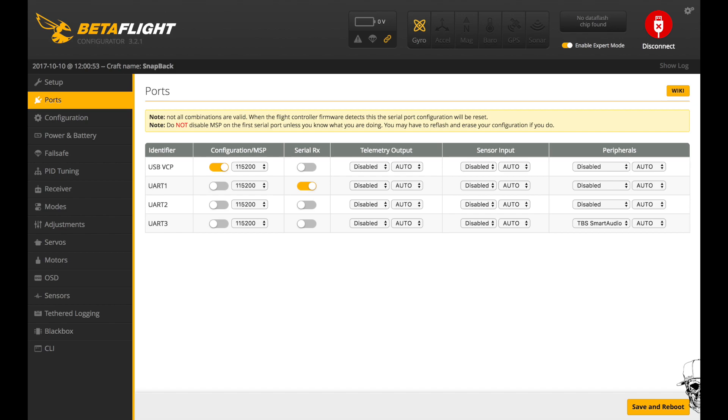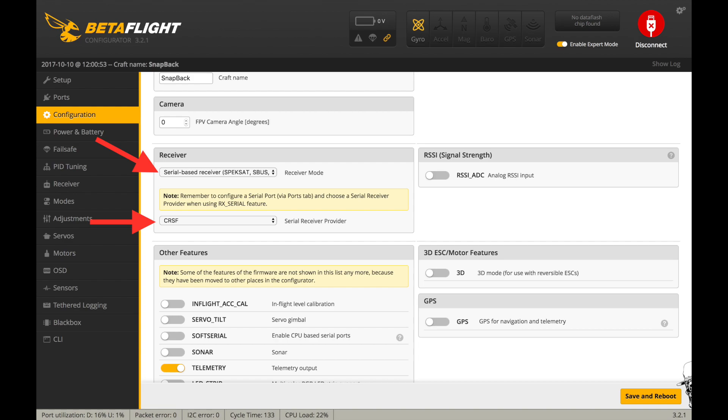In the ports tab, I used UART1 for my Crossfire connectivity. Before I was using UART3 for S-Bus, but now I'm using UART1. I turned that on and I'm using UART3 for Smart Audio, so I have that enabled in peripherals. Then under configuration, make sure it's still labeled as a serial receiver and change the receiver type to Crossfire. Make sure that's set to Crossfire and you should be good to go.